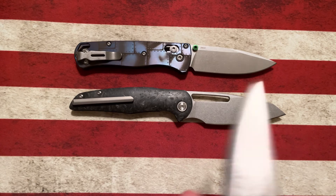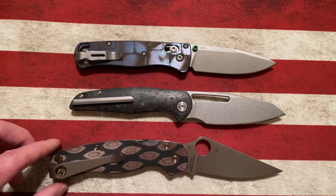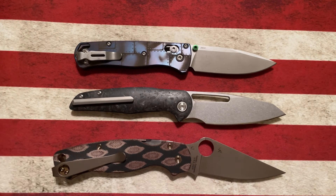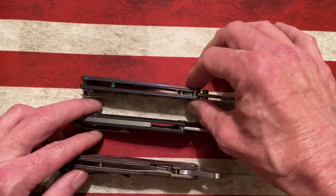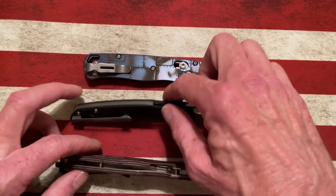And let's look at it next to the Paramilitary 2 S10V. The Paramilitary 2 has a little bit larger handle, but it kind of falls right between those two knives. And you can see in terms of the actual build and petiteness of the knife, it's right in there with the thickness of the Benchmade.